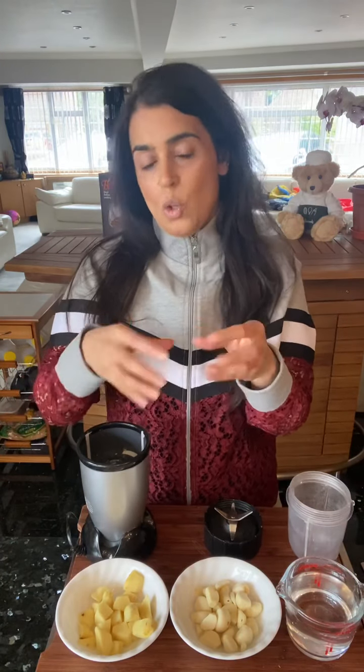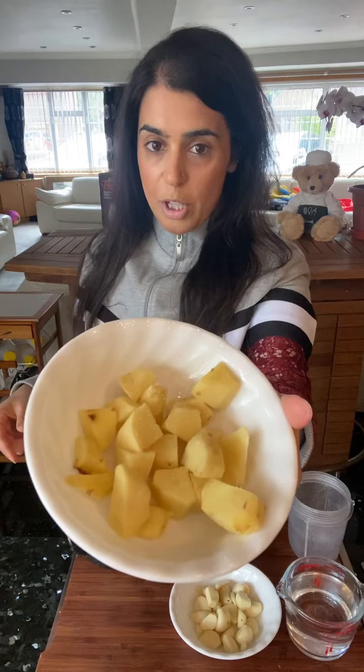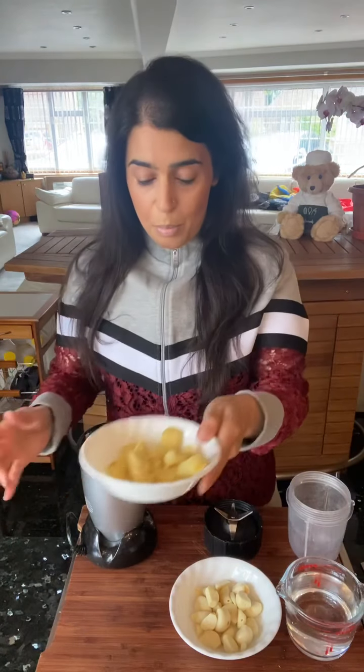Hi everyone! This is going to be really quick — no recipe as such today, but a prep item which is essential in Indian cooking. You've all asked me to do this as well: ginger and garlic paste. How do you make your fresh ginger and garlic paste? When I show a paste in my recipes, I mix the ginger and garlic together. Here is my peeled ginger, which I've just roughly chopped, ready for my little blender.